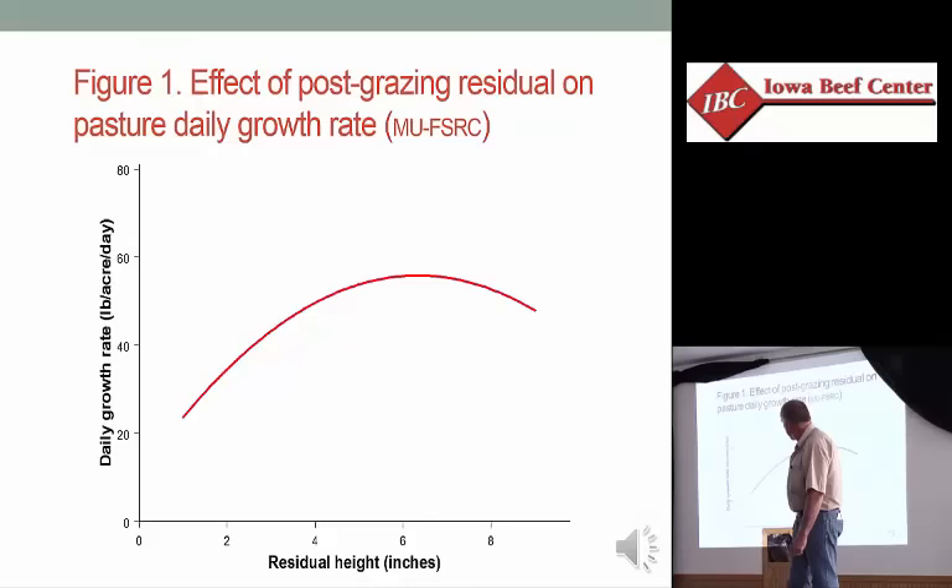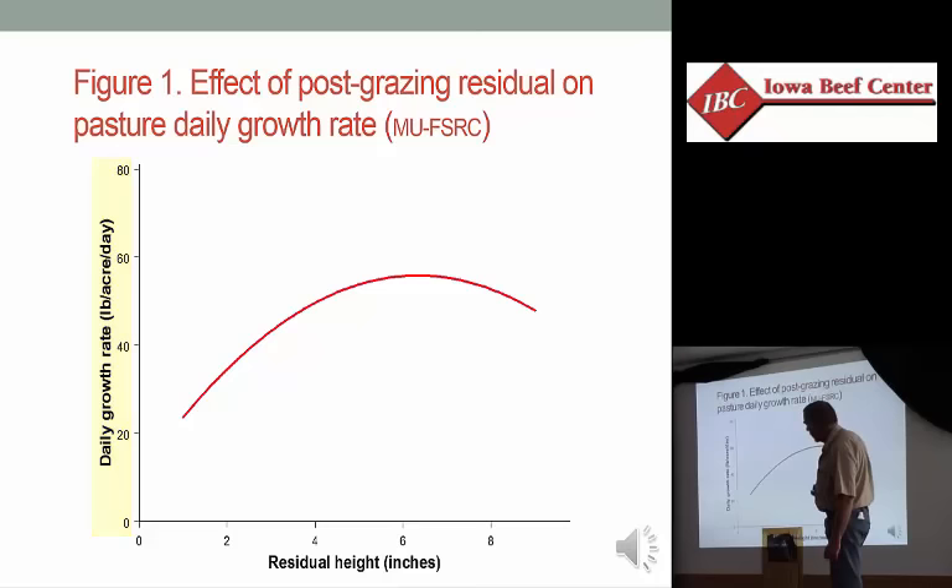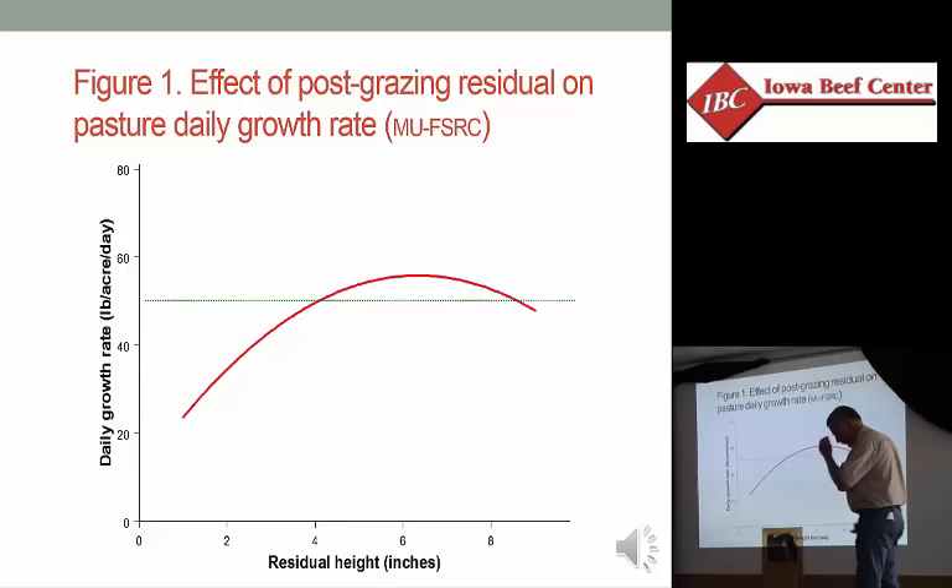We're going to go and graze that now, and we have the decision to make of how short do we want to graze it. This figure goes back to some work we did at Missouri where we grazed either two, four, six, or eight inch residual height. This is the daily growth rate in pounds per acre per day.